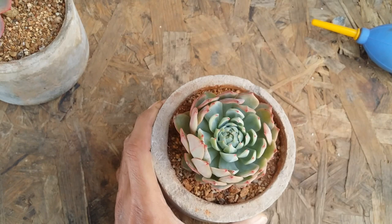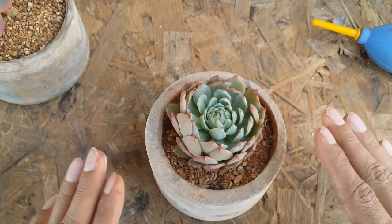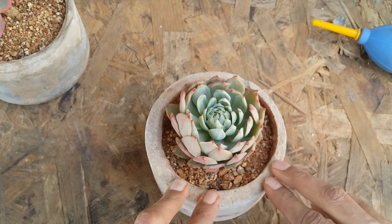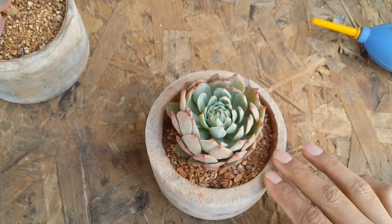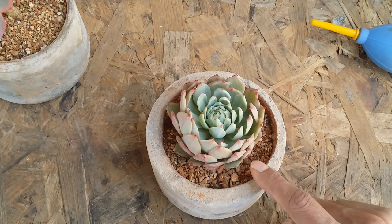Apart from this, one of the reasons people told me they use top dressing is so that water does not splash onto the leaves. I'm going to show you a quick tip. I'm going to use a bottle with a nozzle and place the nozzle very close to the soil so that I'm watering only the soil, without dropping any water on the succulent leaves.